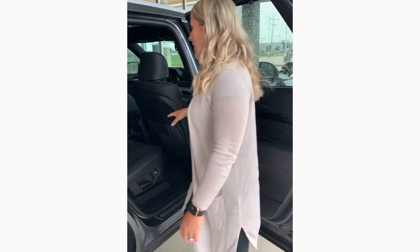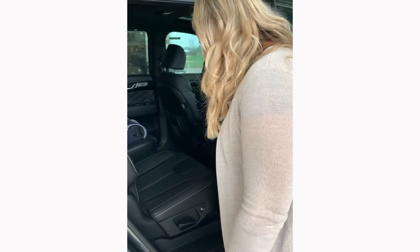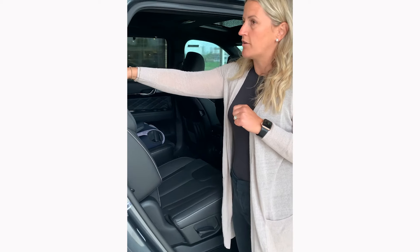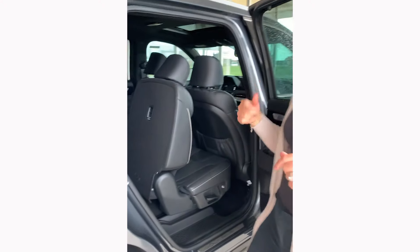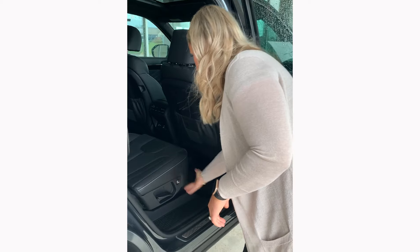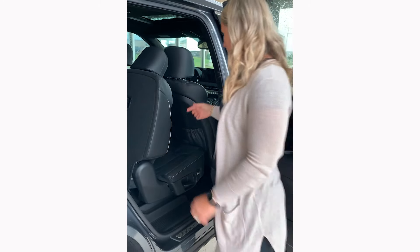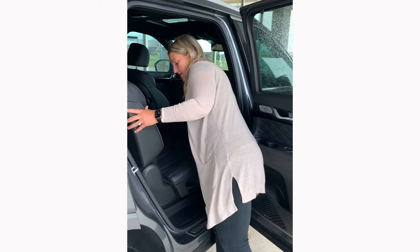Let's take a look at the middle row. This has captain's seats and also a third row. Both captains are set up to clip in car seats with LATCH anchors. There's a power button right here — you push it and the seat slides back automatically, so a six-year-old can just hit the button instead of pulling levers. It's really slick. You can also slide it up manually if you want, so there are a lot of different seating options.